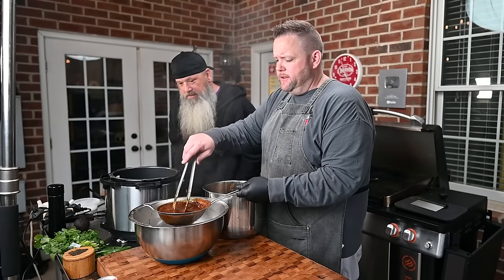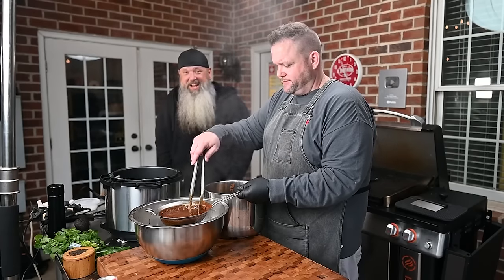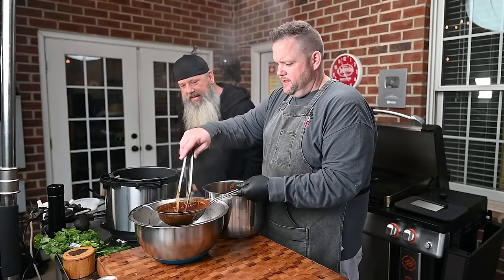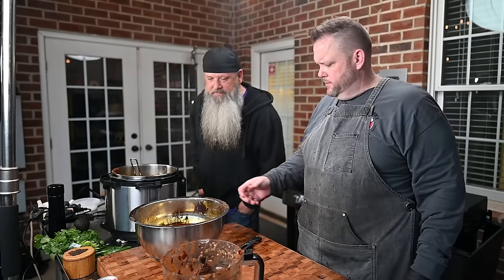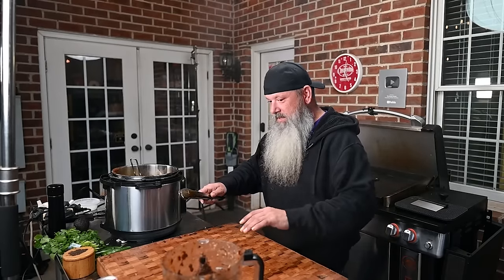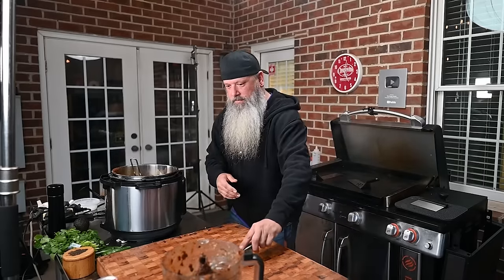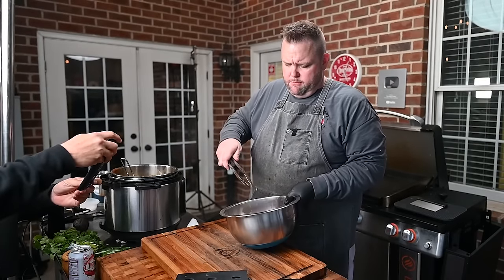I don't want nobody in the comments saying 'oh, you chopped it up, Hussie' — Schmidt said I'm okay. I'm going to let this sit over here for a little bit to chill — let some of that fat come up to the top, then you can scoop it out. Now we're going to give this meat a chop.